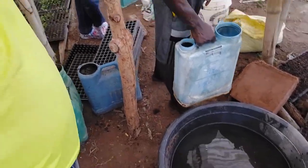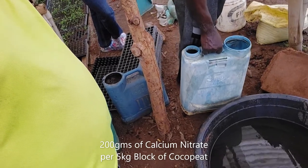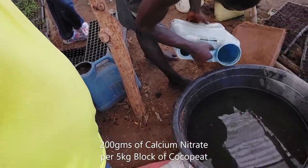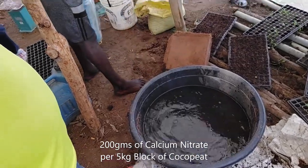Then we dissolve 200 grams of calcium nitrate — that's what you have inside that bucket. We pour it and dissolve it inside the water. That's 200 grams of calcium nitrate in about five liters of water.